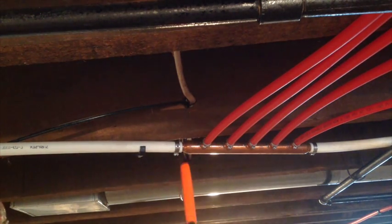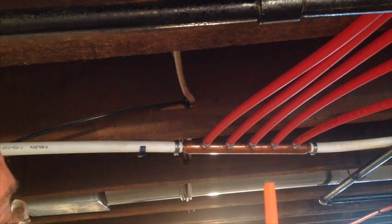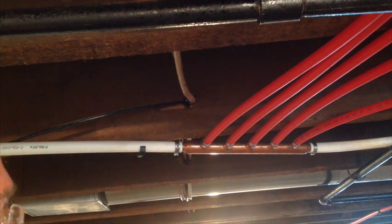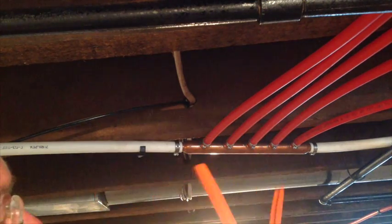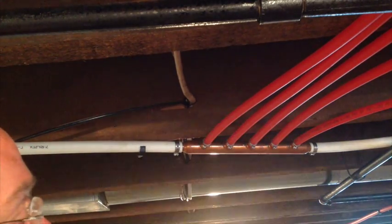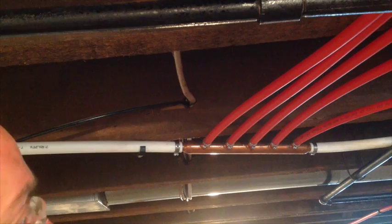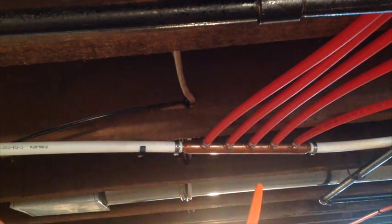When you use a manifold, it's actually fewer fittings. Every time you tee into an existing device to feed another device downstream, you're typically using three more clamps to cut that tee in — one on each side and one going out to the device. You also have a single point of failure for everything off that. If the first device fails and you have to shut it off, everything after that would be shut off too. With a manifold, you're not doing that.